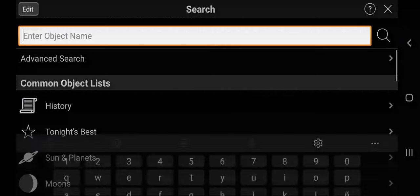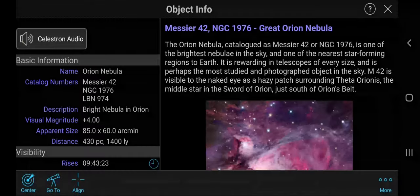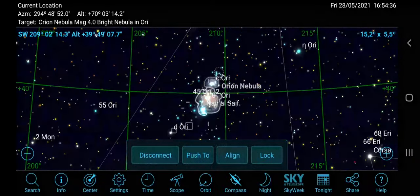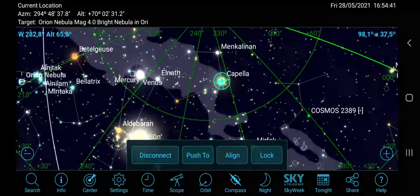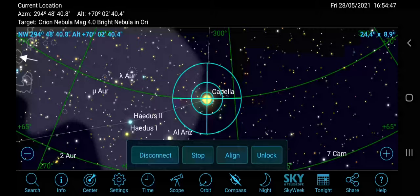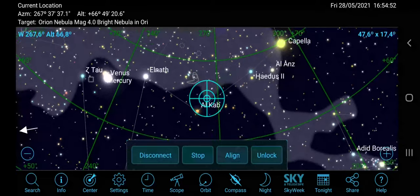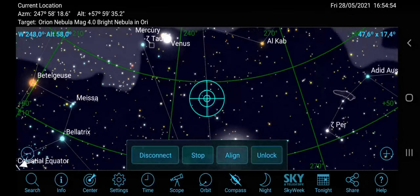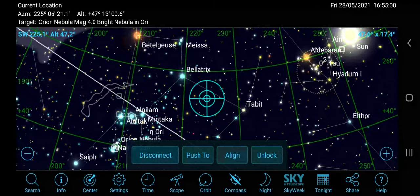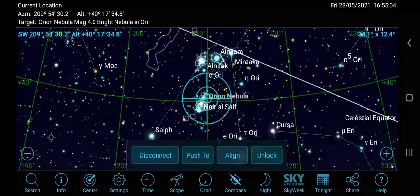Now you're ready to start looking for a new object. As an example, let's use the popular Orion Nebula, or M42. Go to the app, search for M42, hit Center, and then tap Push-to twice to see the directional arrow. You can use the zoom in and zoom out functions to get a better view of your target. Move the scope in the direction of the arrow, zooming in when you're close to M42, and once it is in the crosshair, you should be able to see it in your eyepiece if your alignment was accurate enough. Remember to use lower magnifications when searching for the target.